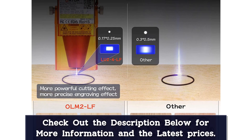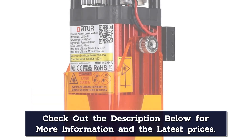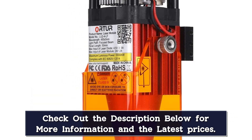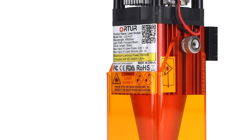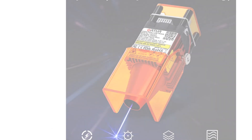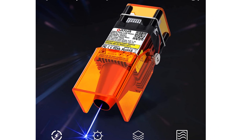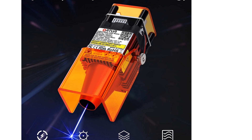Default focal length is 50 millimeters, providing a safe engraving distance with no need to worry about laser safety hazards. It can control the laser beam more accurately, is suitable for cutting materials with greater hardness, and can engrave or cut a wide range of designated materials.